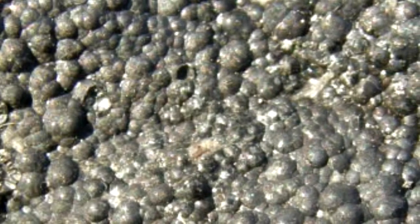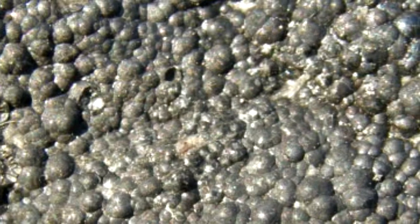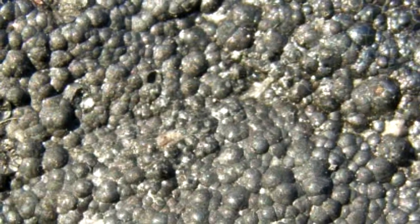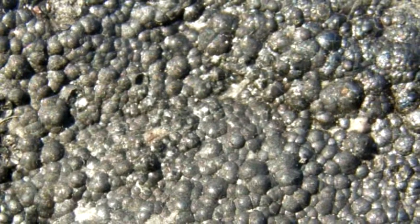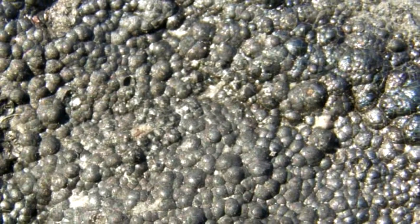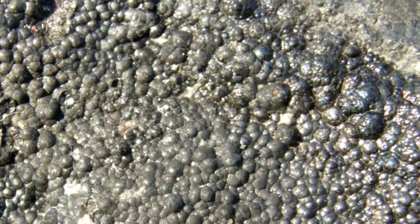Less than 1% of naturally occurring uranium consists of the isotope U-235, the only isotope of uranium that is fissile and suitable for an atomic weapon. Most uranium consists of U-238, a nearly identical but very stable isotope. The challenge was to separate the two isotopes and produce high concentrations of U-235, or enriched uranium.